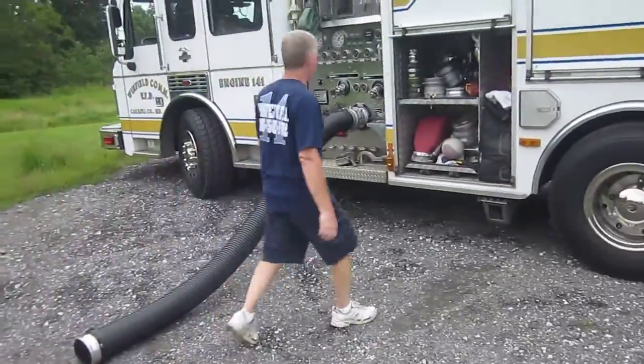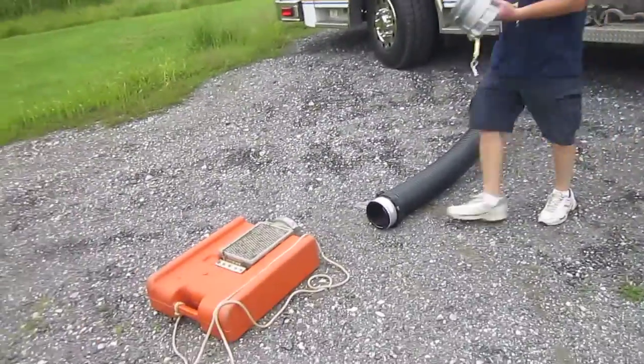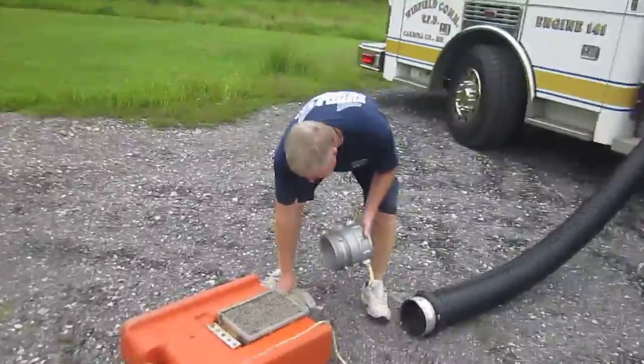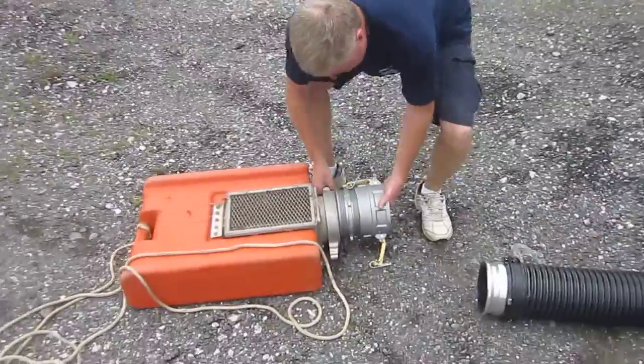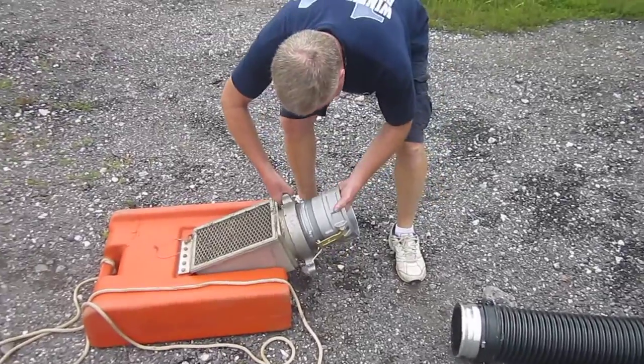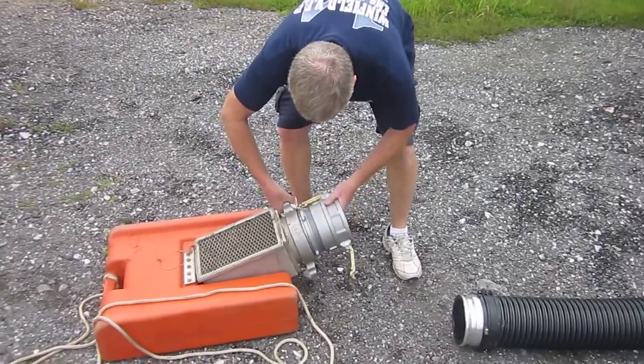The better practice is to have your hose already connected, that way you don't have to worry about it swiveling. He's going to grab that same adapter that we just saw on the low level and thread that on. That's a 6-inch cam lock to 6-inch NST male, and you see it threads right in.